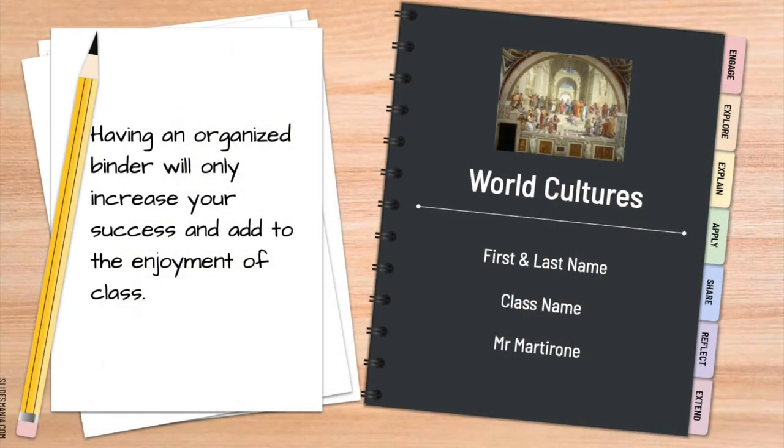Once you have your binder, the first thing you want to do is on the outside cover, put your title — Honors World Cultures — your first and last name, your class section or class name, and my name. That way, if you lose your binder and someone finds it, they can return it to me and I can get it back to you.